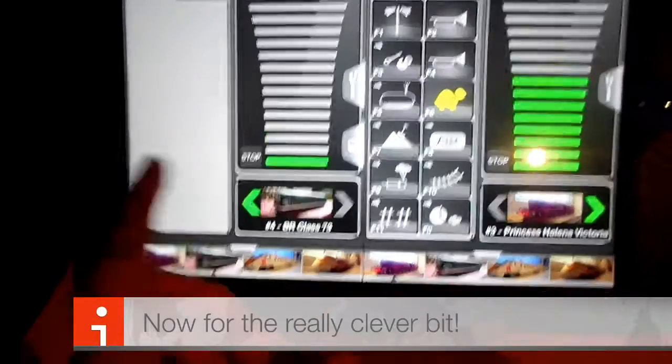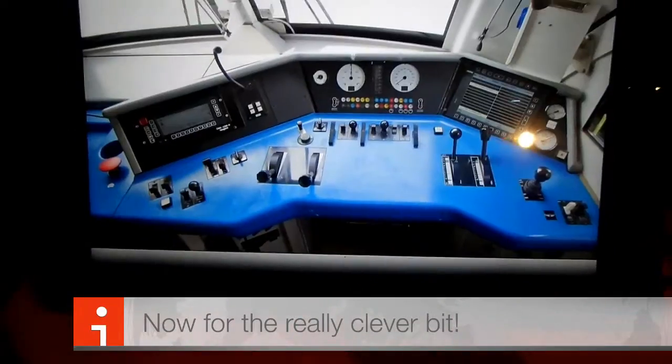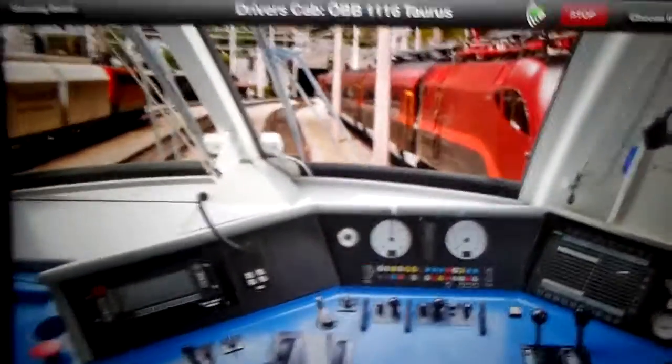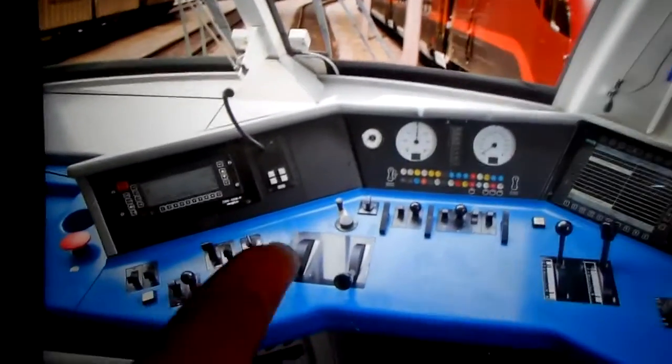We will just be tapping on this. And yes indeed, photo-realistic cabs which can be used to drive our trains. Now this is something pretty cool. I'm going to start off by turning up the throttle now. Let's just prove to you that this is real. Look — Class 73, not moving.